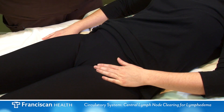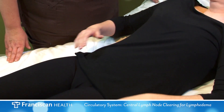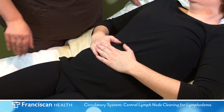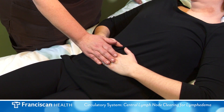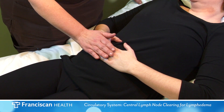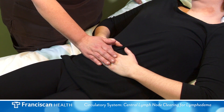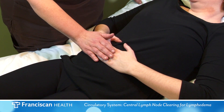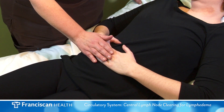The final step is to repeat deep abdominal breathing. Place your palms on your stomach. Slowly breathe deeply in through your nose, allowing your stomach to rise more than your chest. Breathe out slowly, allowing the stomach to flatten. Perform deep abdominal breathing slowly in a relaxed position and repeat 10 times. You can perform deep abdominal breathing throughout the day to maximize lymphatic flow.